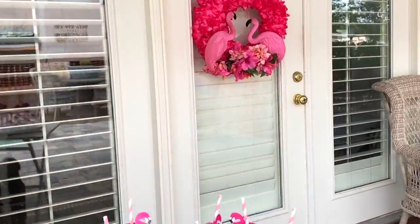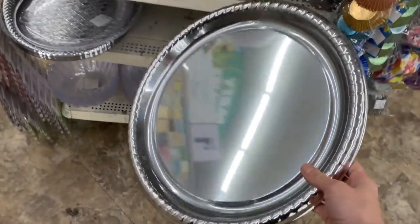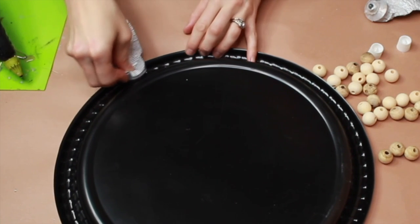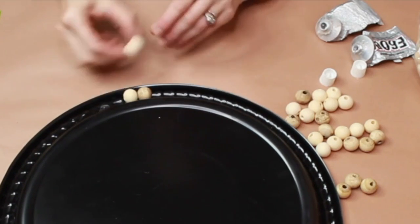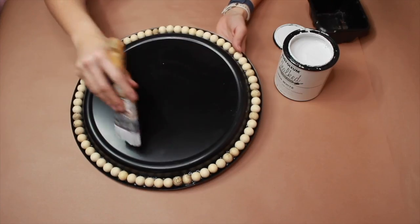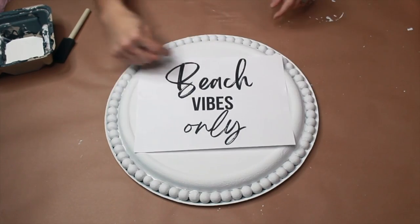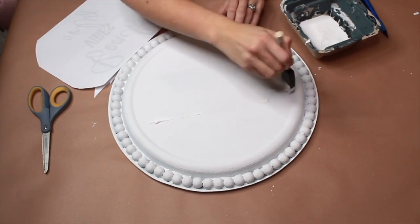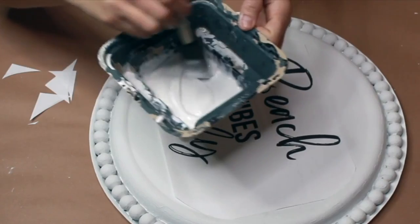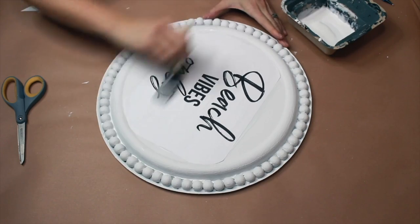Look how cute this looks on my back door. Starting with a platter from Dollar Tree, I'm going to put on E6000, take the beads, and place them all the way around. We're going to paint the whole surface. We'll be using a printable — I have tacky glue but you can also use Mod Podge. I added a little bit of water to my glue and we're going to paint over it with our glue.